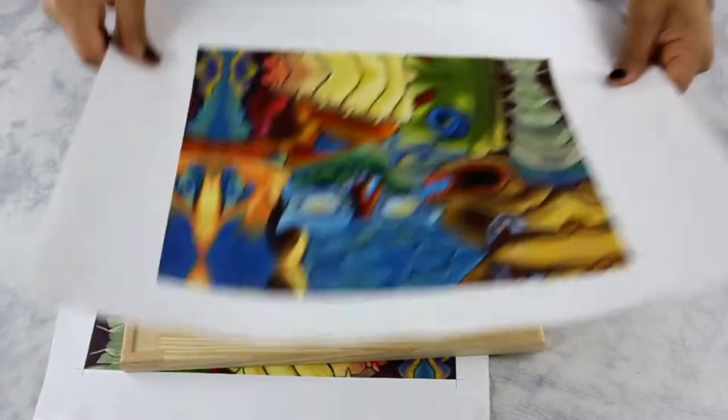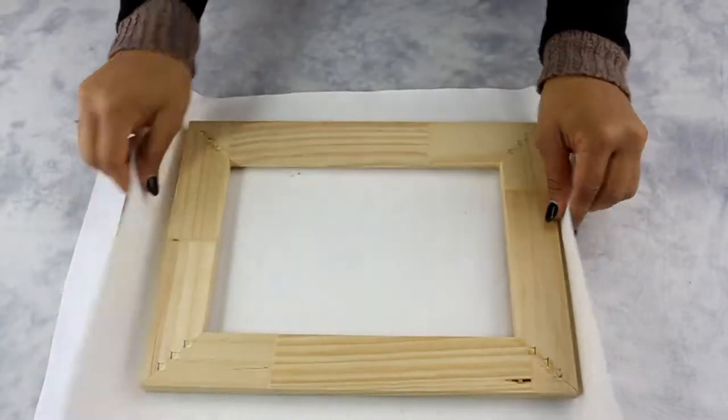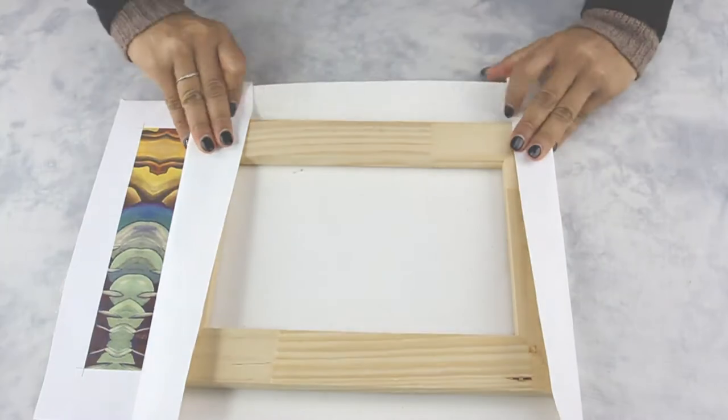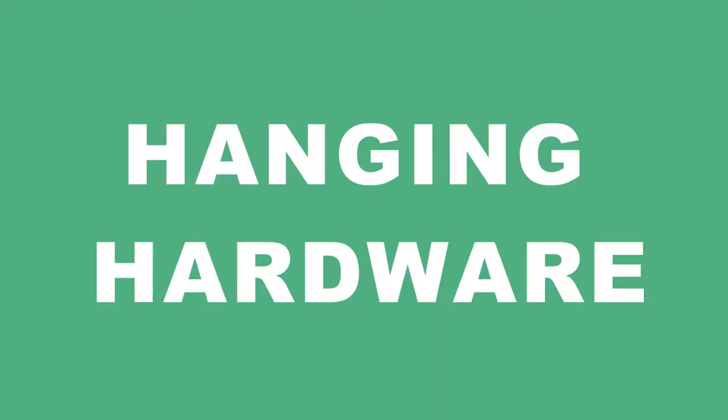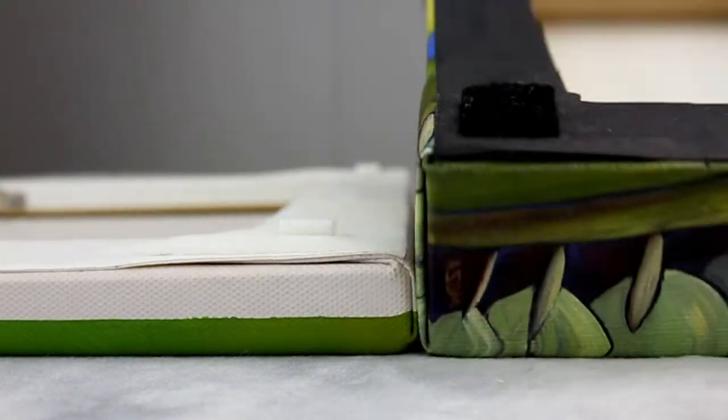Then the stretcher bar frame is built to a custom or standard size and it is delicately stretched by hand. All the visible staples are taped with black or white cloth tape.